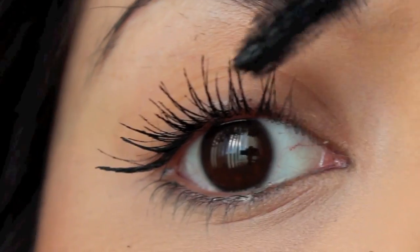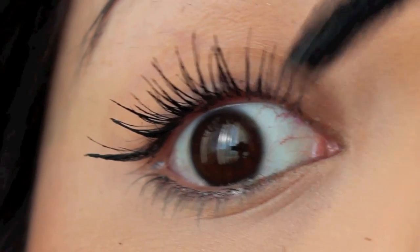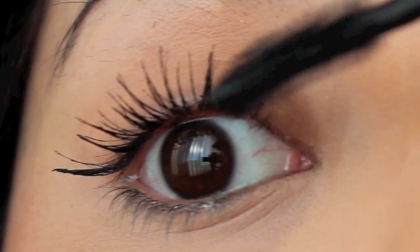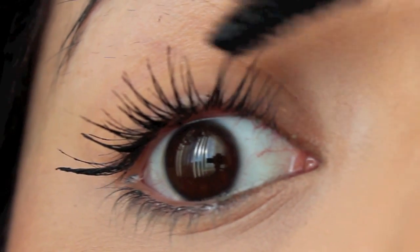I also like to make sure that I grab those lashes around the inner corner of my eye, because those are always so hard to get. Usually I never really pay too much attention to them, but with this look you definitely want to try to find them and add a little bit of mascara to them if at all possible.